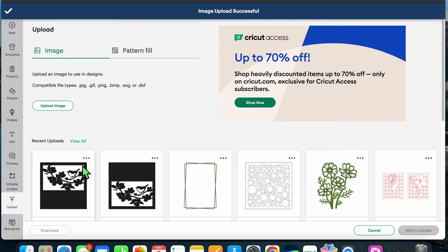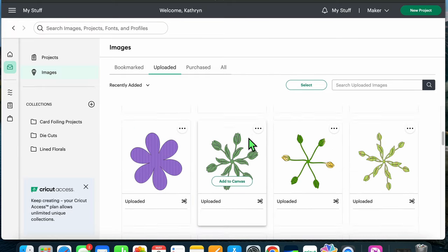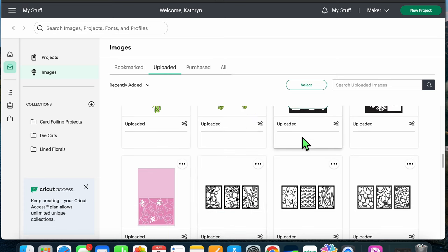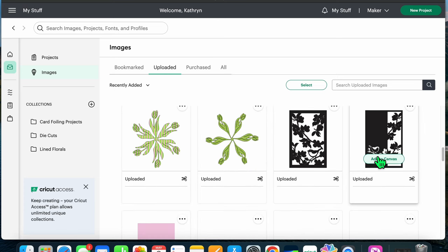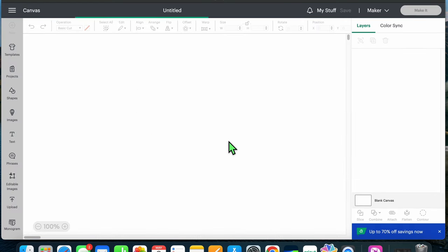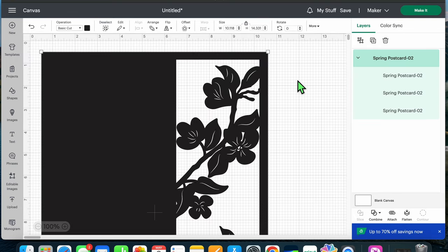There it is — uploaded. If I want to add it to the canvas I click it to highlight the square and then hit Add to Canvas. I need to go to my All uploads and click the one I want, then hit Add to Canvas. It'll take a second to load, and here you can see it gives us the measurements as it pulls into Design Space.